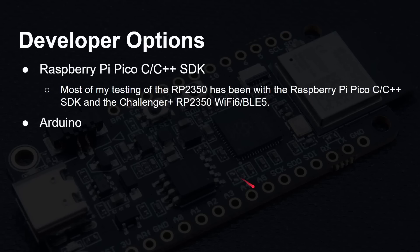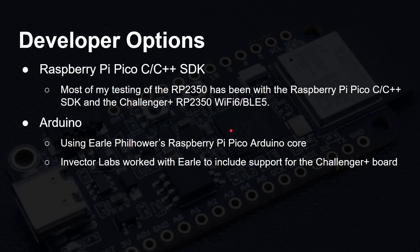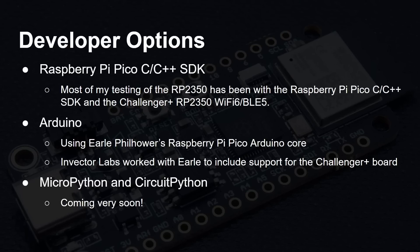As a developer, you have several choices for programming this board. You can use the Raspberry Pi Pico C/C++ SDK — I've used it with the Challenger Plus board in several recent RP2350 videos and it's worked absolutely brilliantly, with no issues whatsoever. You can also use the Arduino ecosystem and IDE using Earl Philhauer's Raspberry Pi Pico Arduino core. Invector Labs have worked with Earl to make sure the Challenger Plus boards are fully supported.